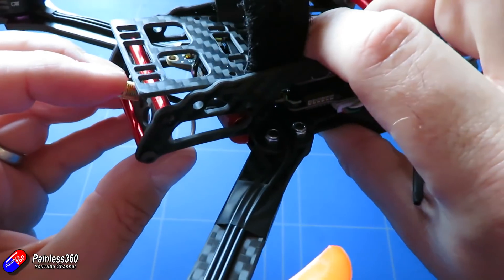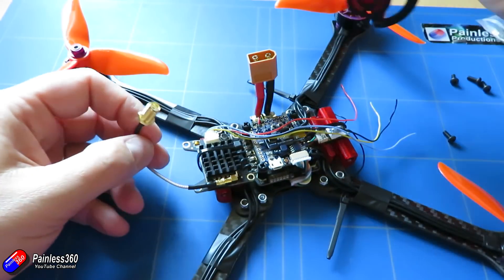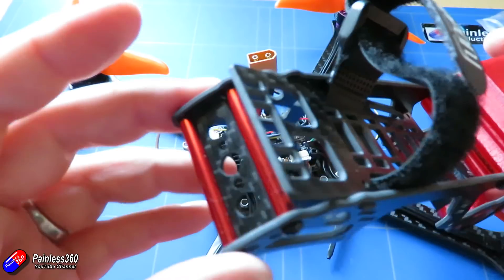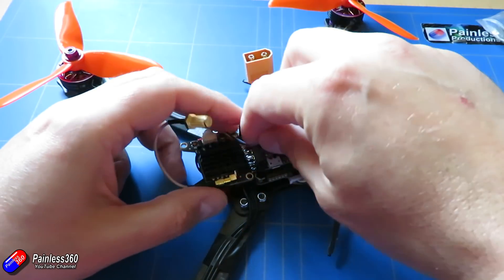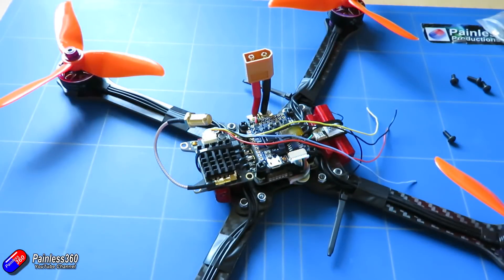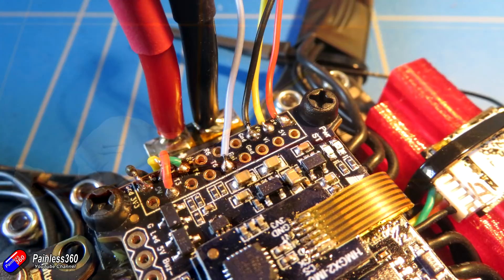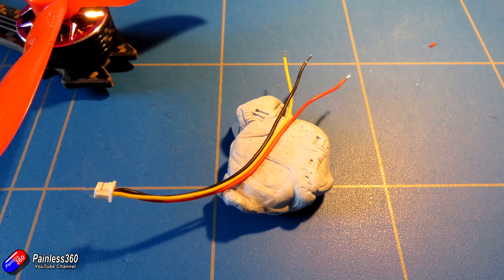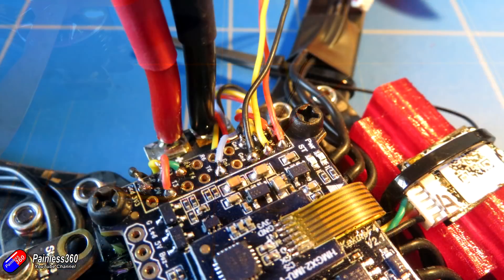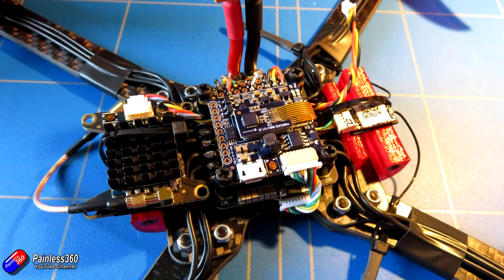Let me remove the top and show you what it looks like inside. There's the Atlatl all installed, and now it's just a case of making off these wires. We're going to do it exactly the same way as all the other soldering on the model - clip them to length, remove a little bit of insulation, pre-tin those wires so they already have solder on them, then pop them into the holes where they're supposed to be, and using the soldering iron just dribble a little bit of solder around the hole with a fine tip so it connects the pre-tinned wire to the pad.